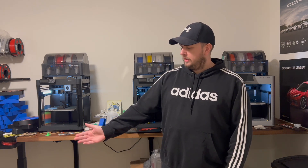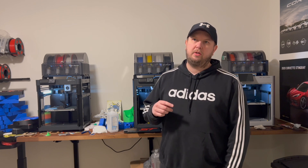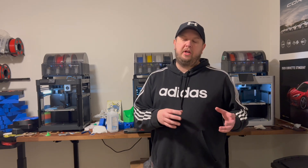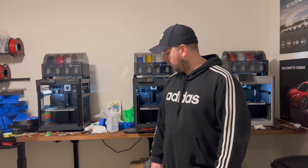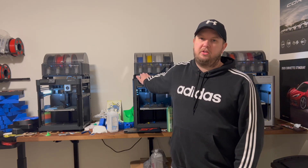I also have a Creality K1D X Max 3 that I'll be doing a review on soon. I had a Neptune 3 Max Elegoo printer — that one's gone. I also bought the Elegoo Neptune 4 Max, which is faster and has Wi-Fi, but I had issues with it and don't need that big of a build volume. Today I got rid of those two and I'm probably going to buy more Bambu Labs instead.